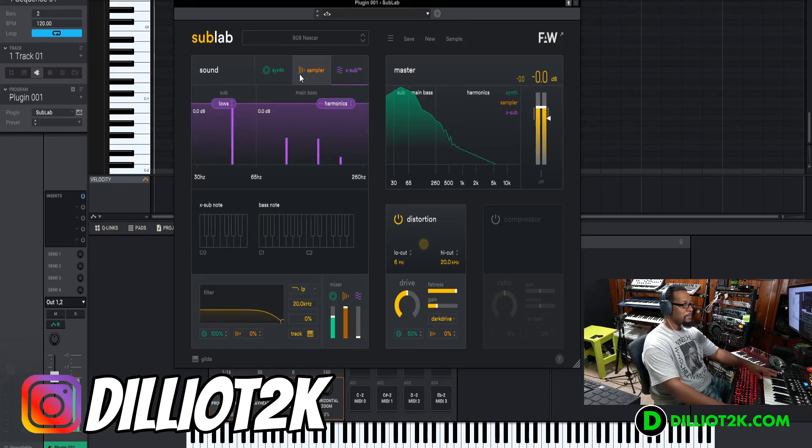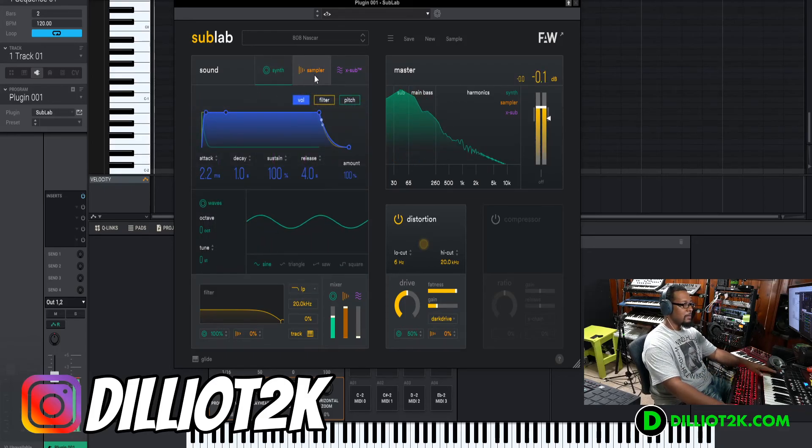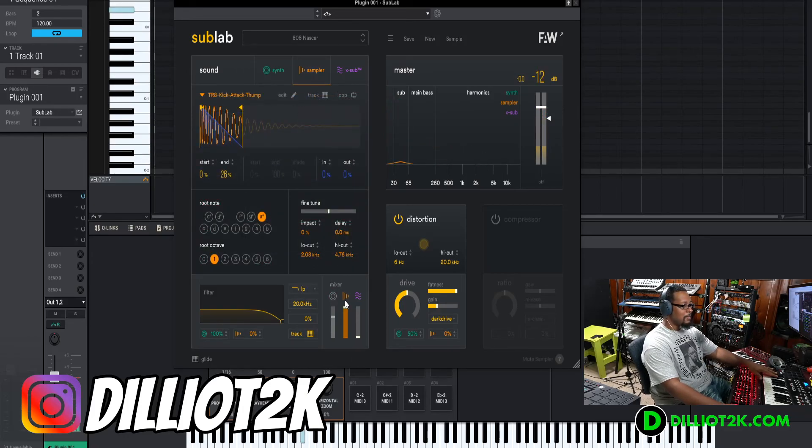I would like there to be a volume envelope for each individual sound-generating element in the plugin. On this part we have the sampler — let's solo the sampler. A little bit of kick there. You can change the filter. The sampler has a waveform you can drag, and you can drag in your own samples. The cool thing is it has an algorithm that will detect the pitch of the sample and match it.